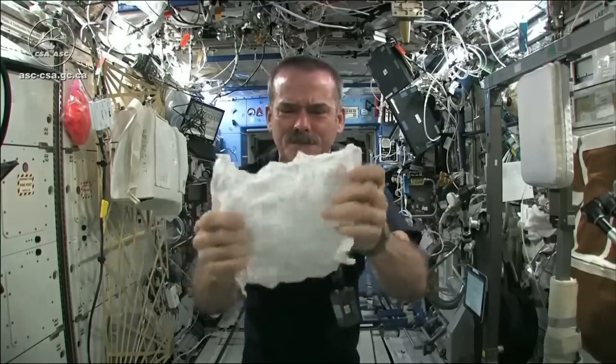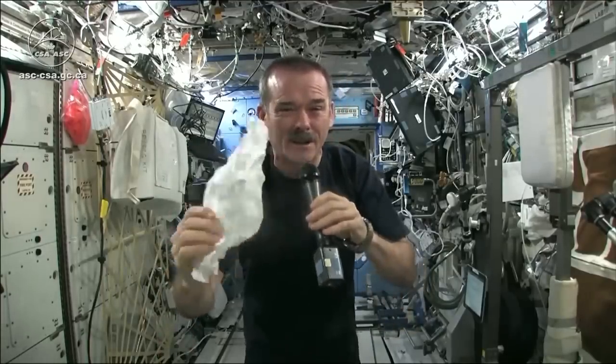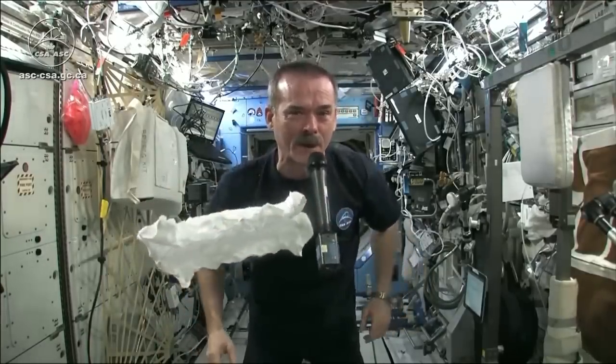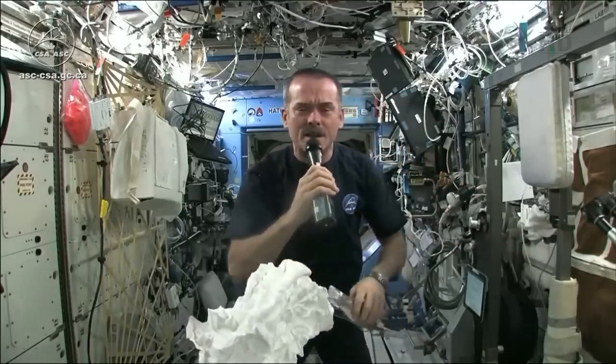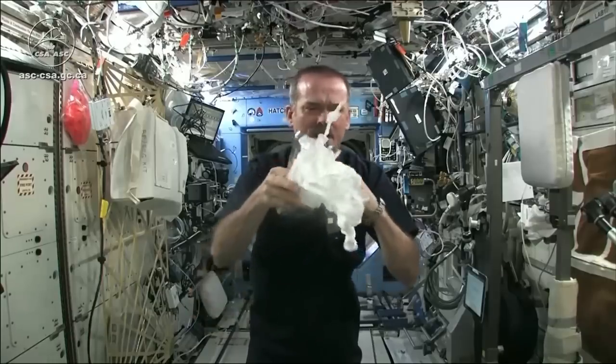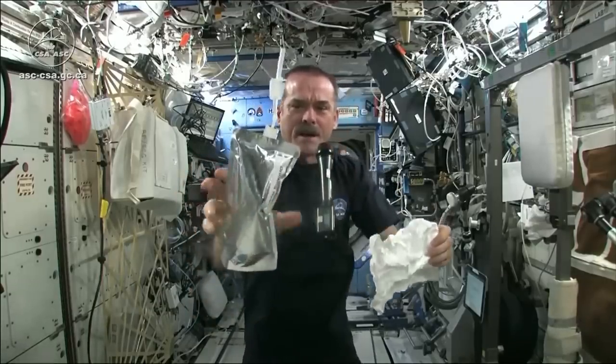Here's my washcloth, like a magic trick. And now I'm going to get this soaking wet and then we're going to see what will happen when we wring it out. Meredith and Kendra suggested that I dip this in a bag, but bags don't hold water in space, so instead I filled a water bag.